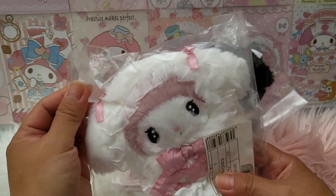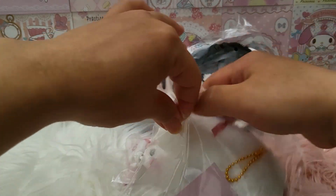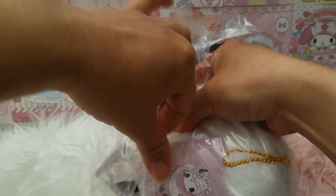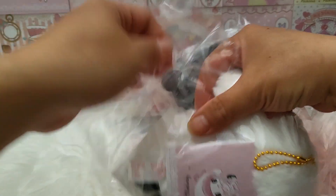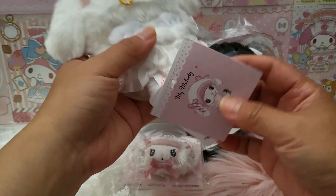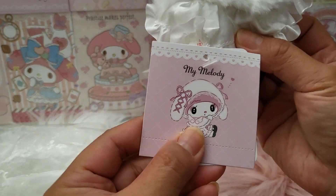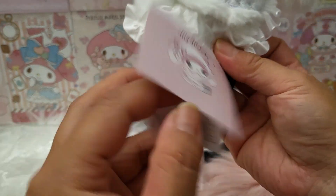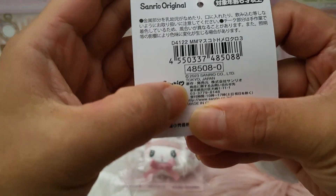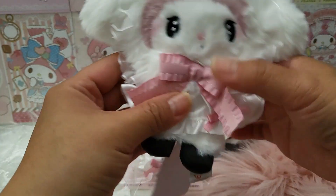Let's look at this mascot keychain size, which is the My Melody version. I haven't opened it yet — I'm very excited to share what we have here. I've ordered the plush size, which is the bigger one coming very soon, and I also ordered some pouches, so you should see those in my coming videos. This is the tag that says My Melody, and this is a 2023 Sanrio product.